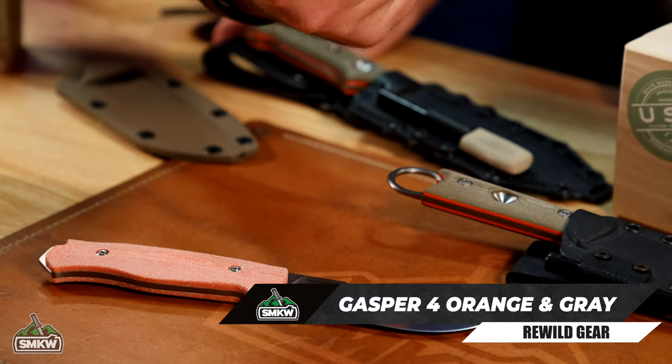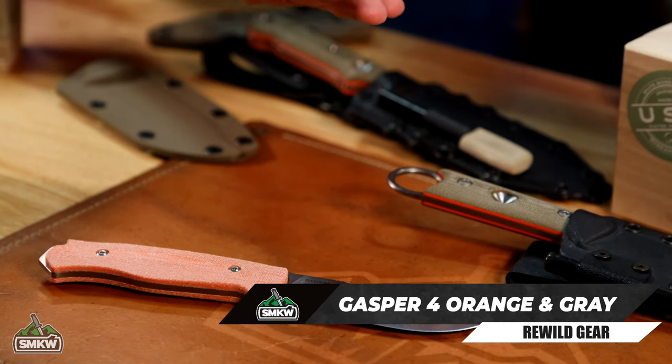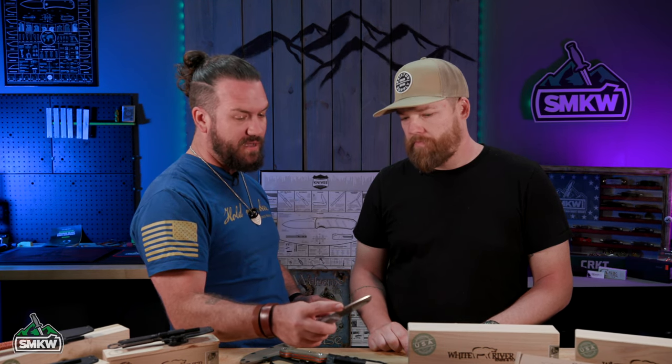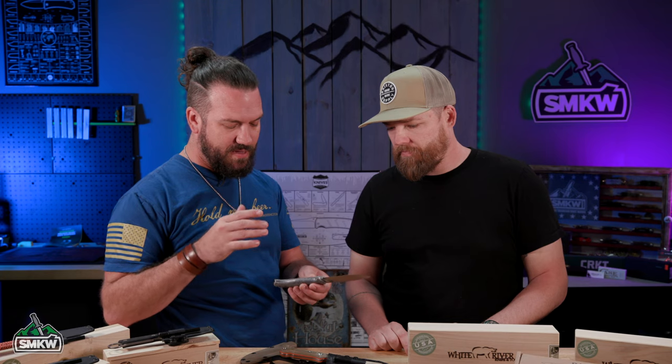Those are fantastic. I love the feel. It's got some extra room so that if you've got larger hands, it's still going to fit really nicely. S35VN on the blade steel, got a decent belly on there, and of course got the little cutout for the ferro rod — the signature move right there. I love it.